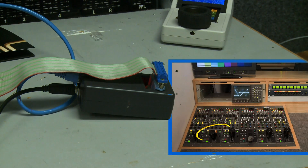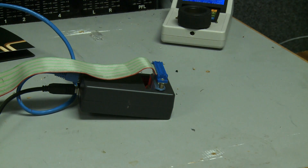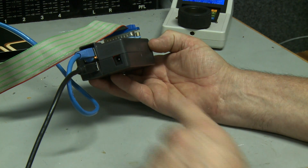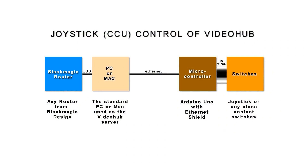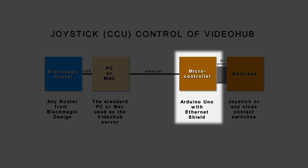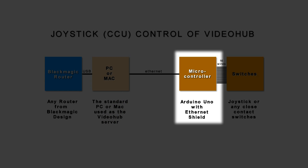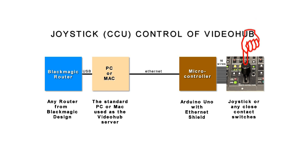What we're showing here today is a joystick control for a Blackmagic Video Hub. It can be used for any size video hub because it's all programmable within the operation of the unit itself. The box consists of a microcontroller, being Arduino UNO, which is the smallest version of the Arduino range. The software is written to fit into the memory capacity of the microcontroller. The unit interface uses any standard Ethernet, as would any video hub controlling computer on the network.